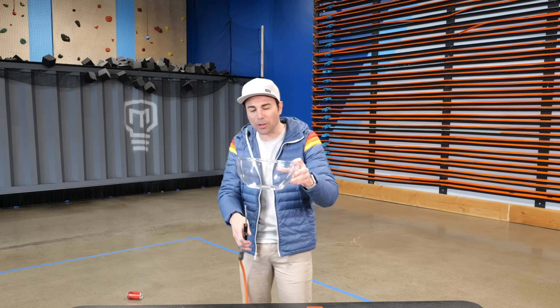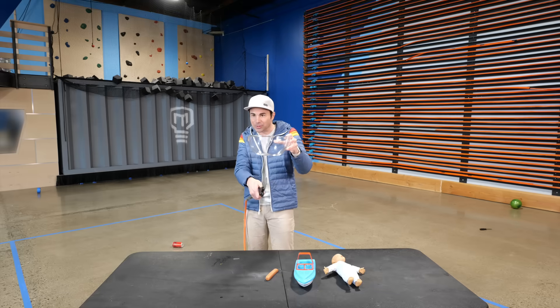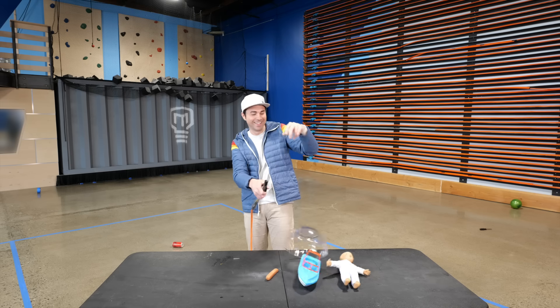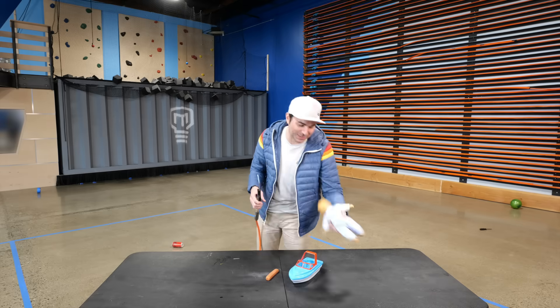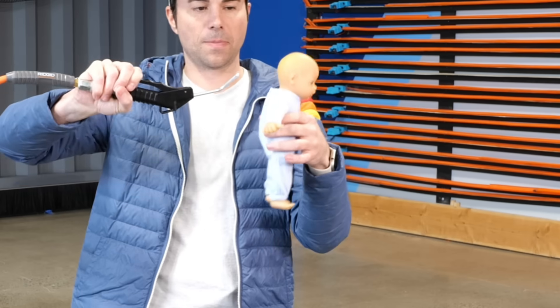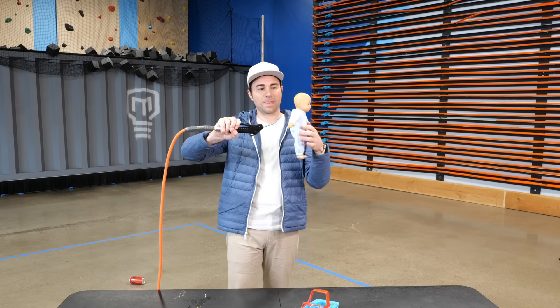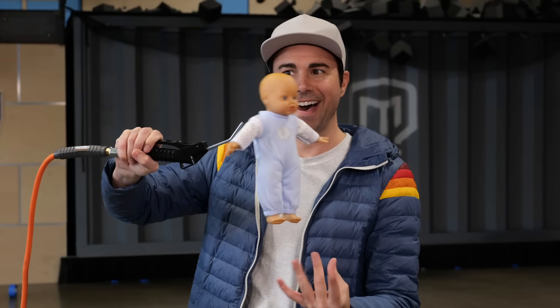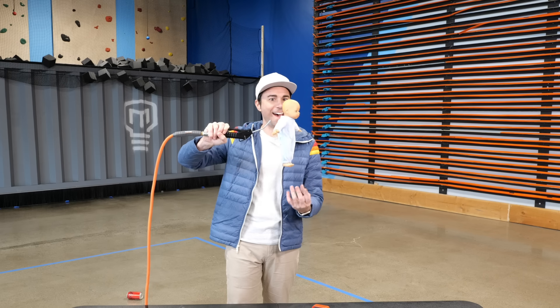This big bowl — we got the smaller blue bowl to float, let's see if we can get this one to float. Not quite stable enough. This baby — I'm real excited for. Can we get the baby head to float? The baby floats! I shouldn't throw the baby.